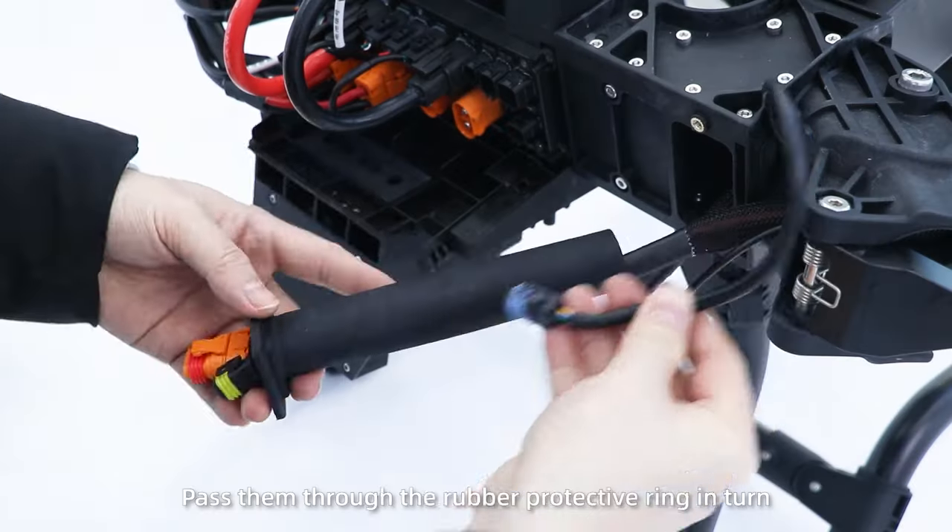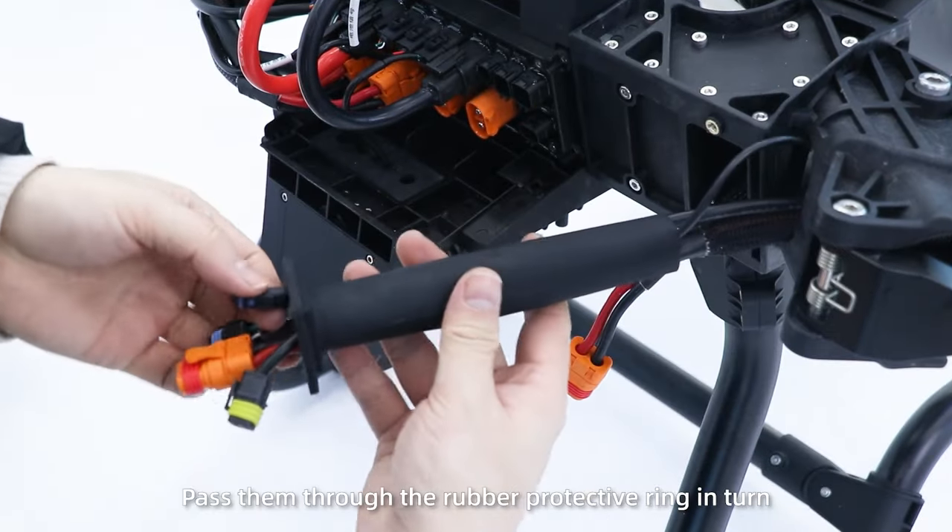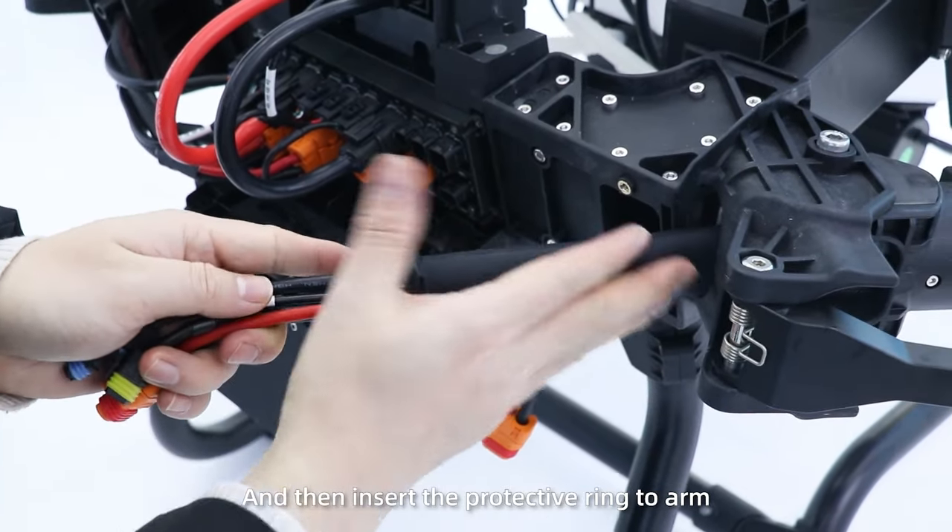Cable Installation. Step 1: Arrange the cables, pass them through the rubber protective ring insert, and then insert the protective ring into the arm.